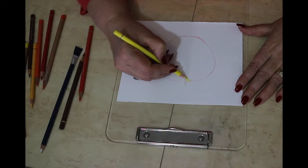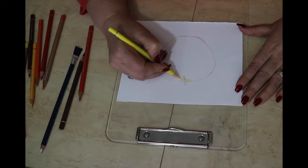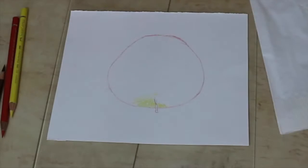Don't rush the drawing of your apple, but don't worry if it's not too exact because no fruit is the same. First I am placing a few layers of yellow. This will come through the red.